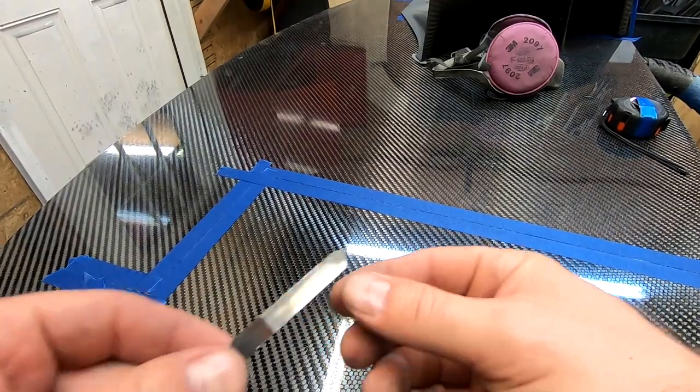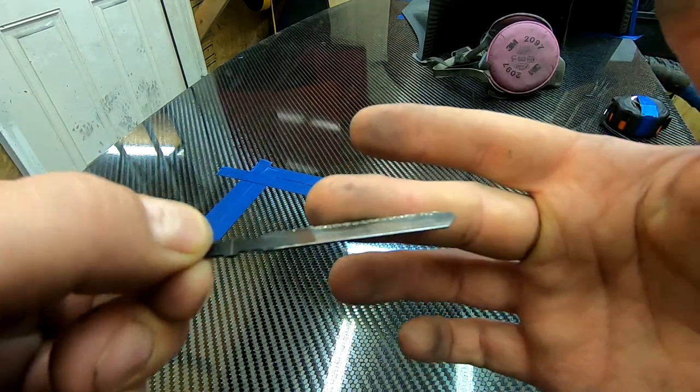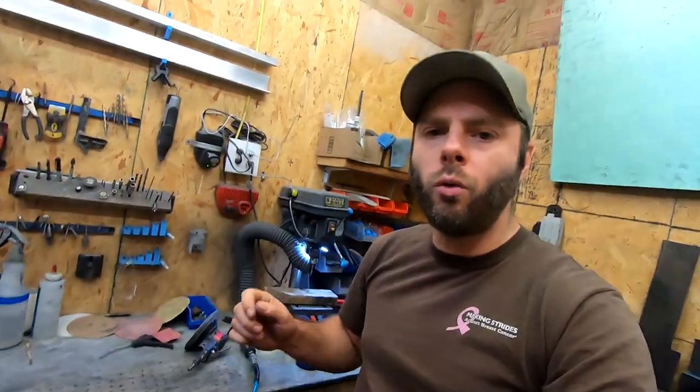For carbon fiber we're going to use what's called a perma grit blade — the blade has a grit on it, which is what you want for carbon fiber. You can also use a fine tooth metal blade. If your splitter is plywood or some other material, just use the appropriate blade — no real rocket science here.